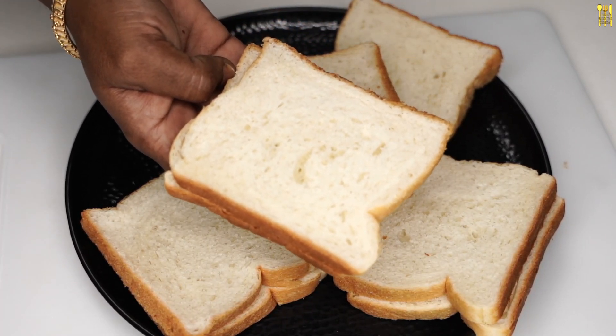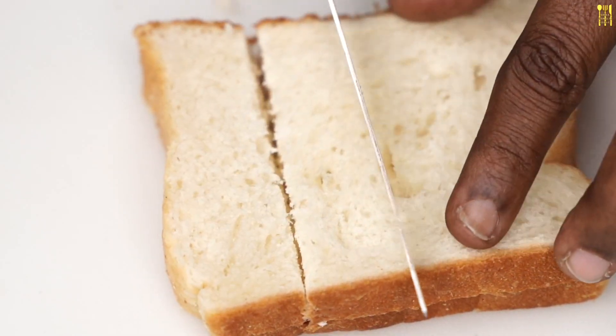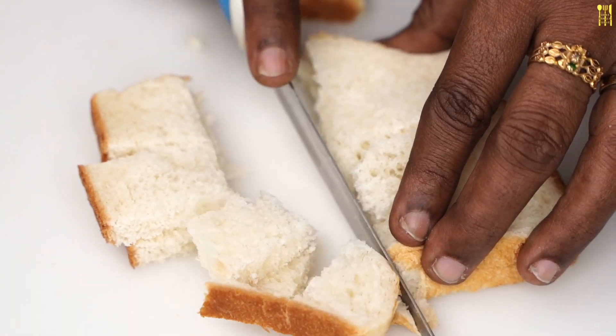I am using 10 pieces of bread. The bread is hard and soft. The bread is medium size.